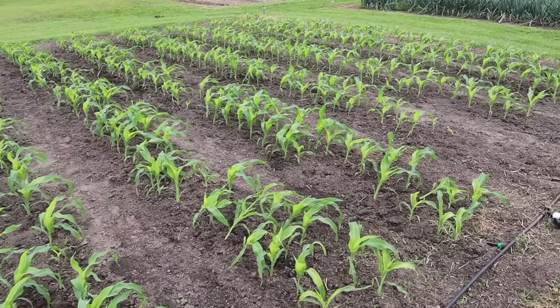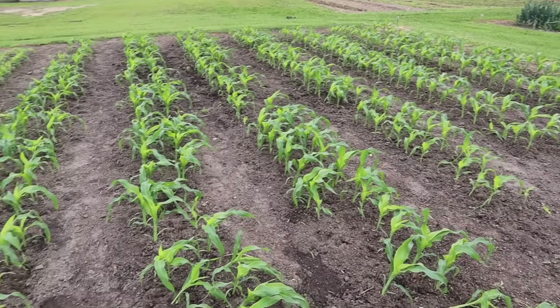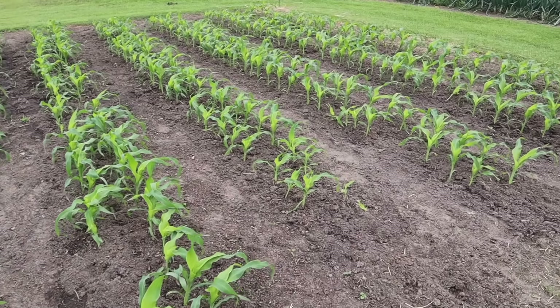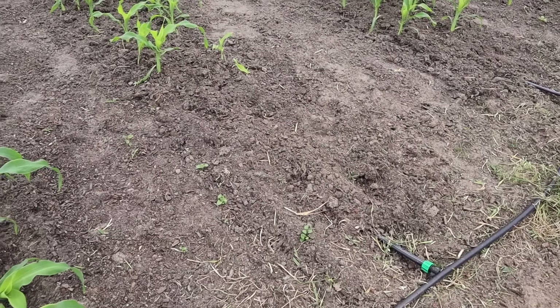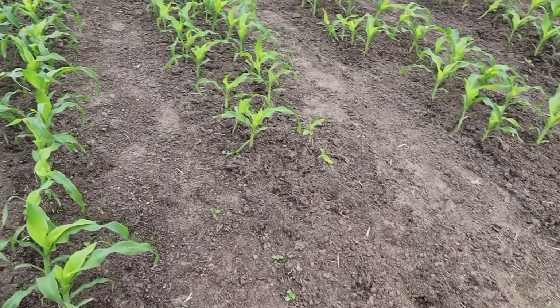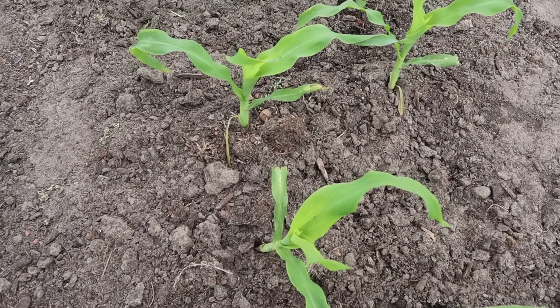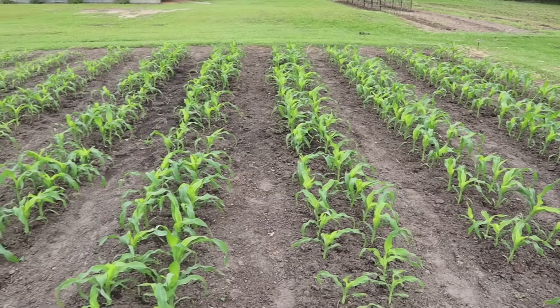Our little double row experiment with this white Eden sweet corn is going pretty well so far, it's looking pretty good out there. It would look a lot better had we not had to deal with that army worm issue, which we're still dealing with a little bit. Not been able to eradicate them completely, but I have minimized the damage greatly. Some of the plants that were eaten on grew back, some of them didn't - like the ones in this little patch right here - still getting some nibbles on some of those leaves.